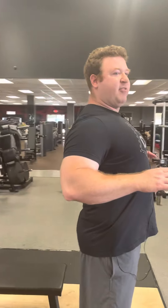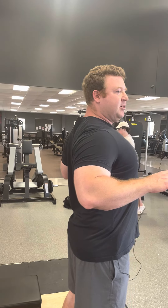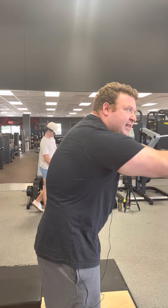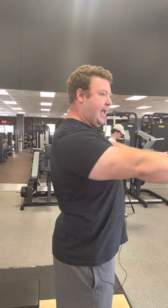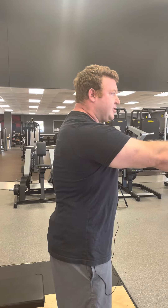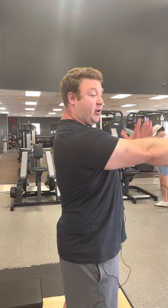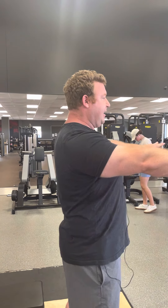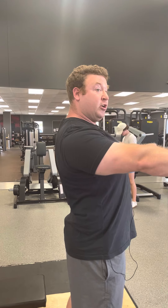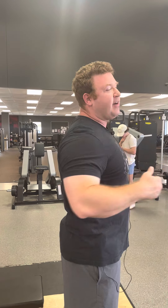A lot of people can't separate straightening their arms from retracting and protracting their shoulder girdle. Here's the bottom of a bench press — I'm retracted and arched. What a lot of people do is they push their shoulders forward. They don't understand the body movement well enough to have their arms locked out and independently retract or protract their scapula. So the first thing is to get into the lockout position with elbows locked out and independently control your scapula, your shoulder girdle.